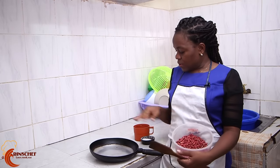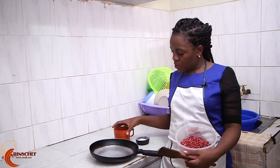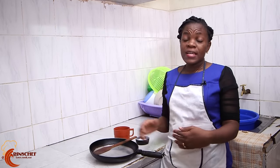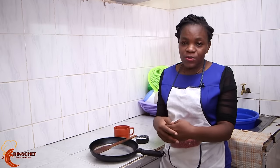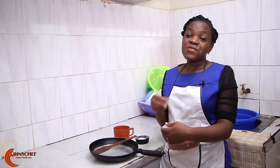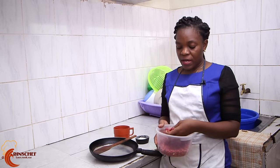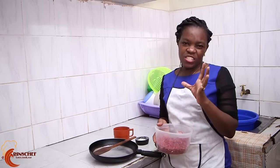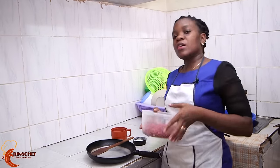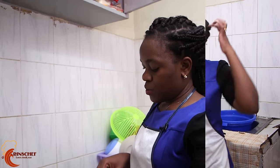I only have groundnuts here, salt, water, my pan and my cooking stick. It has taken me so long to learn how to prepare groundnuts, and I am glad because finally I know how to. Let me show you how to prepare nice tasting, lovely groundnuts in about one step. Karibuni! Step number one: